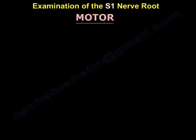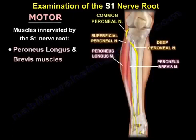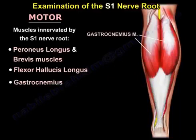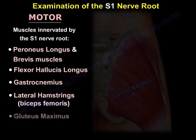The motor is a little bit complicated because there are a lot of muscles innervated by the S1 nerve root. The muscles innervated by S1 are: the peroneus longus and brevis, the flexor hallucis longus, the gastrocnemius, the lateral hamstrings — the lateral hamstring being the biceps femoris — and the gluteus maximus.